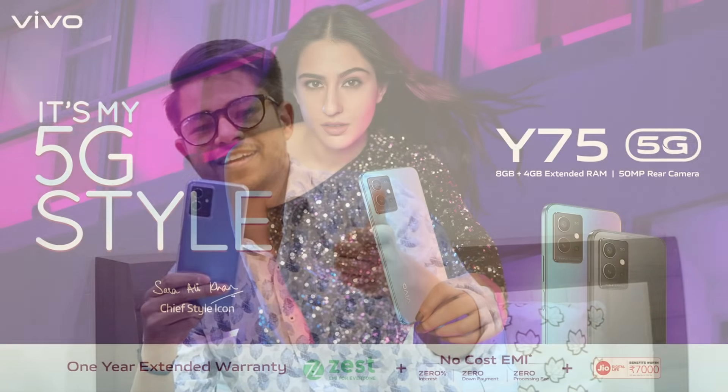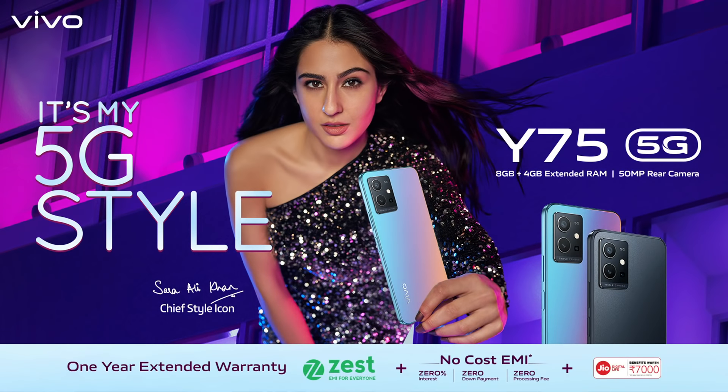I am a college student, and with my day-to-day classes, I only have to charge the Vivo Y75 twice a day. So staying carefree is my lifestyle. You should also try it — you will enjoy it.